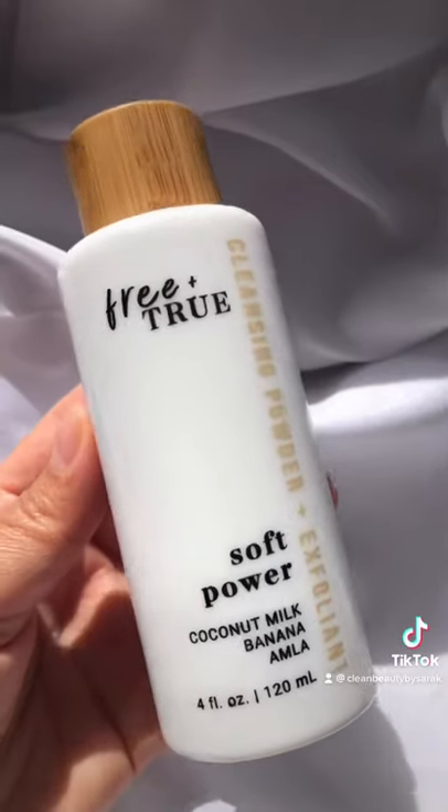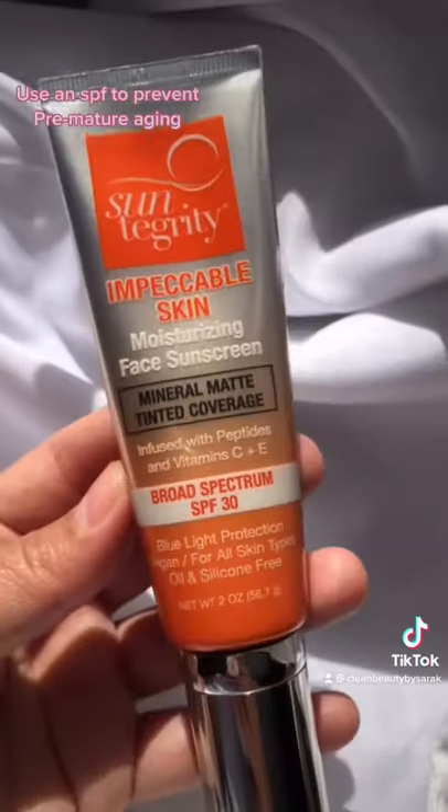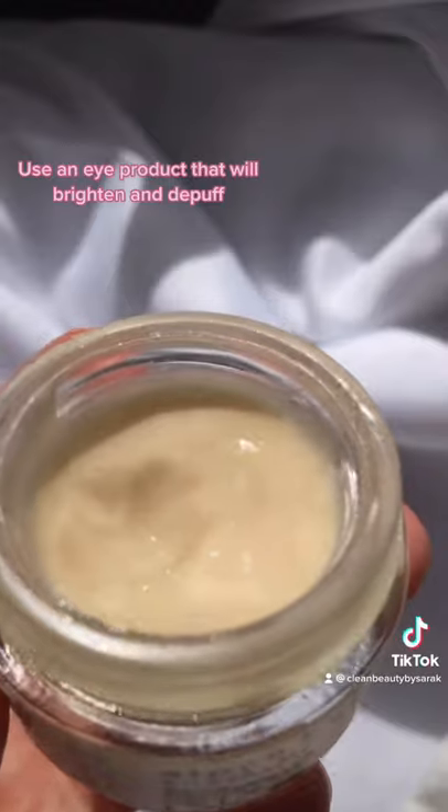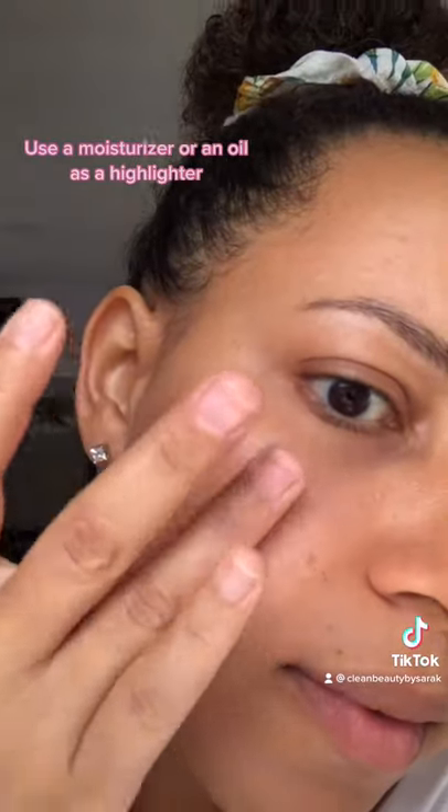Here are a few tips to make you look good without makeup. You want to make sure you exfoliate your skin so it's always nice and smooth. Then you want to protect it with a good SPF. Then you want to care for your under eyes, and you want to use a moisturizer or oil.